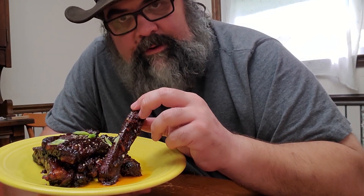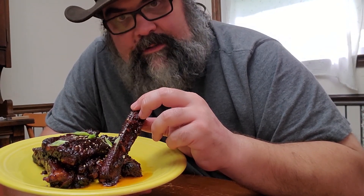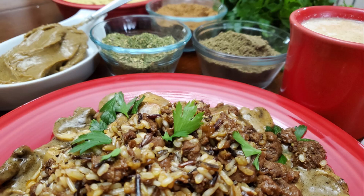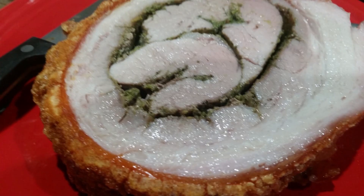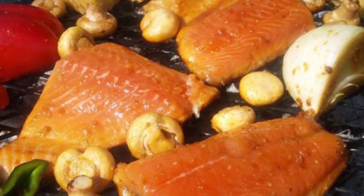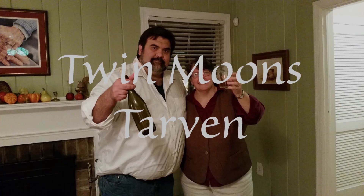See these Korean ribs? They're sticky, spicy, and they're delicious. I'm going to show you how to make them. Hi, I'm Uncle Carl, foodie and world traveler. Come join me as I recreate some of the dishes that I've experienced from around the world. Thank you for joining me on this trip, and welcome to Twin Moons Tavern.